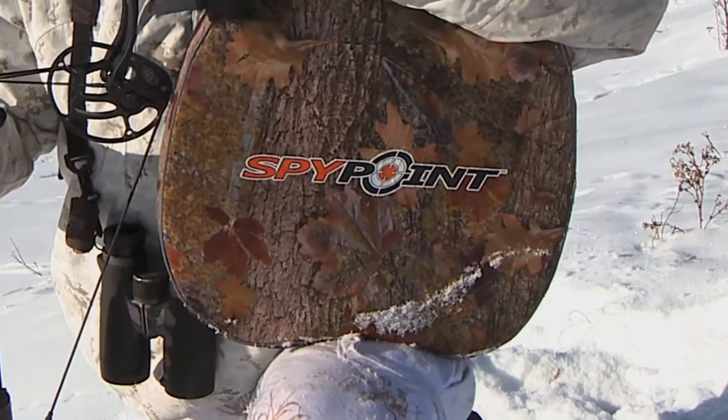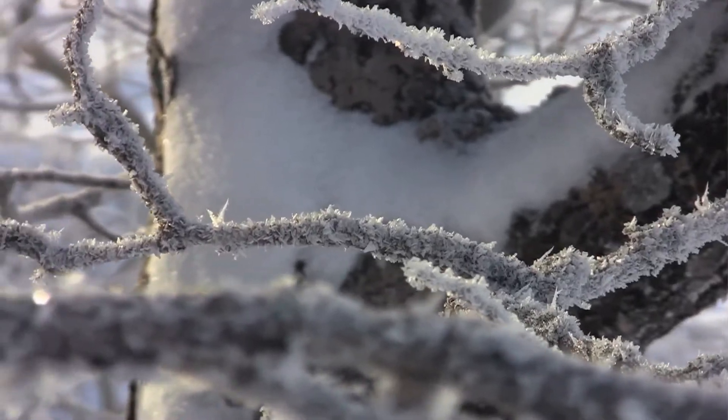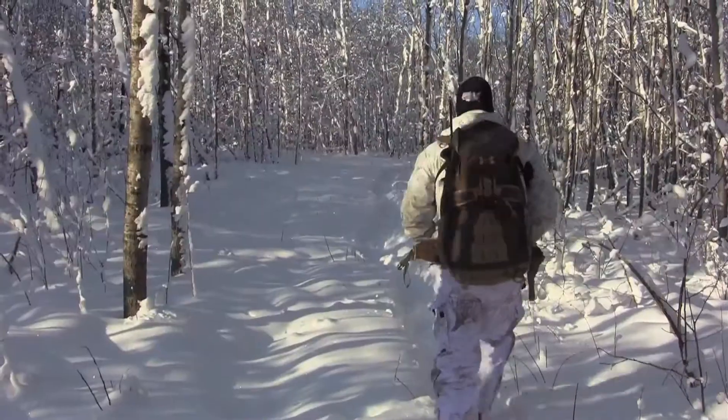SpyPoint sent me one of their new seat heaters to try out. I decided to put it to the true test — I brought it to Saskatchewan to hunt in zero-degree weather, snow, and cold. I've been using it in ground blinds, tree stands, and while stalking, just sitting in the snow making drives.